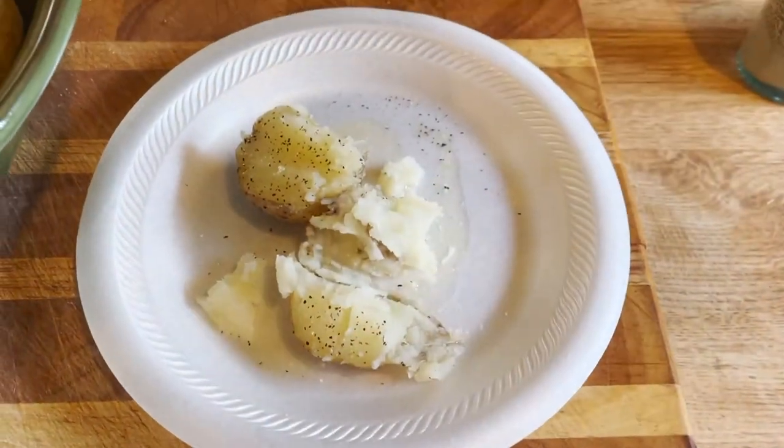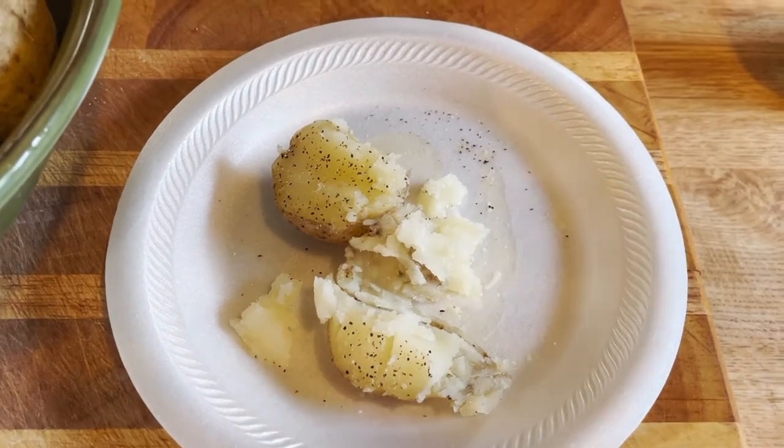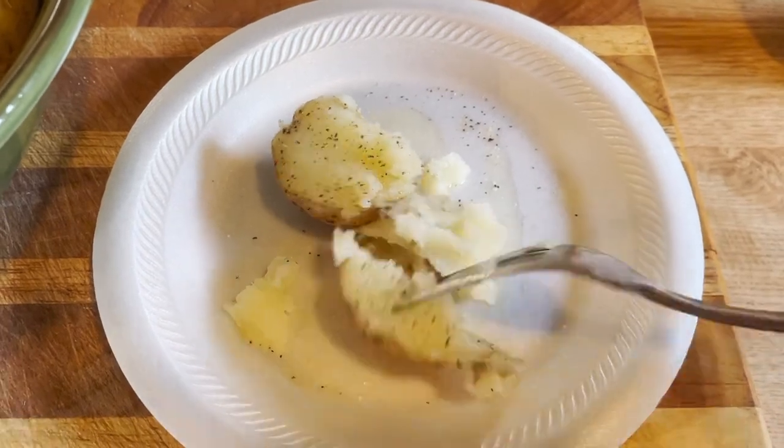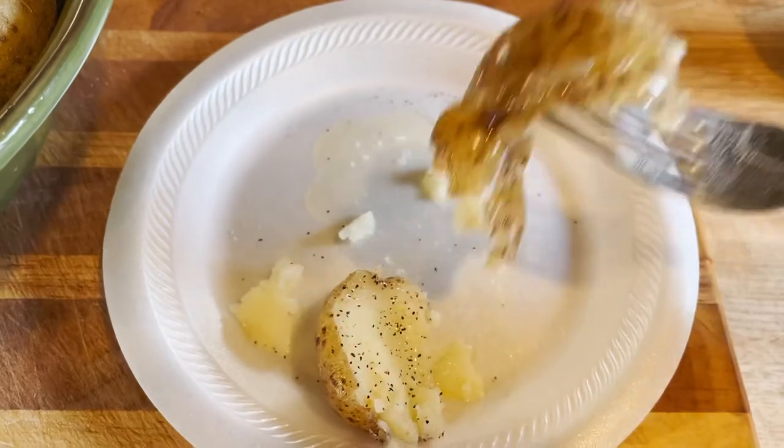You can eat the skin — you don't even have to cut them open or put extra butter, they have plenty. I eat the whole thing, skin and all. It's delicious.